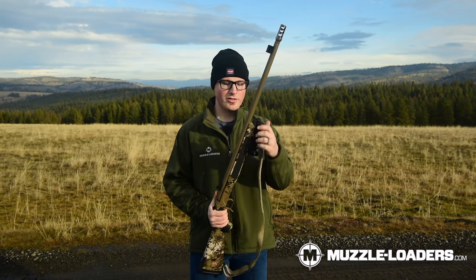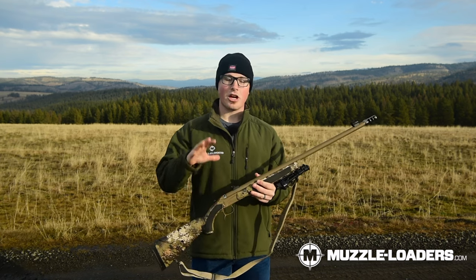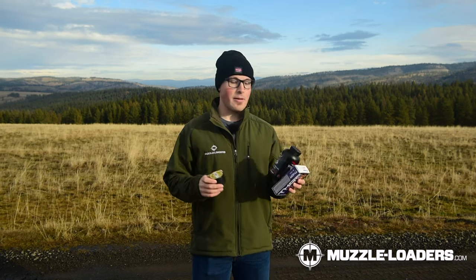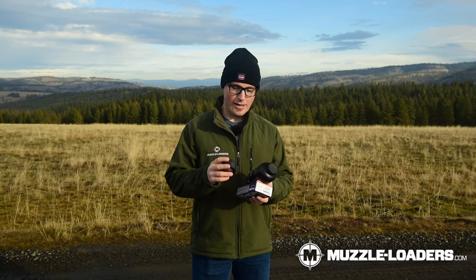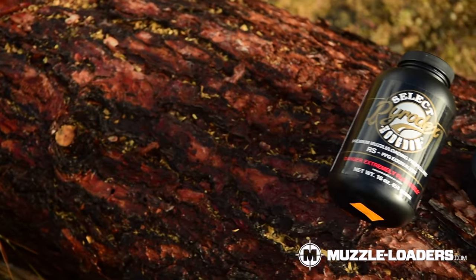That about covers it for the muzzleloader, so I'm going to set this to the side and talk about the charge, bullet, and all that combination that we use. This is the bullet, powder, and percussion cap combination that we like to use.